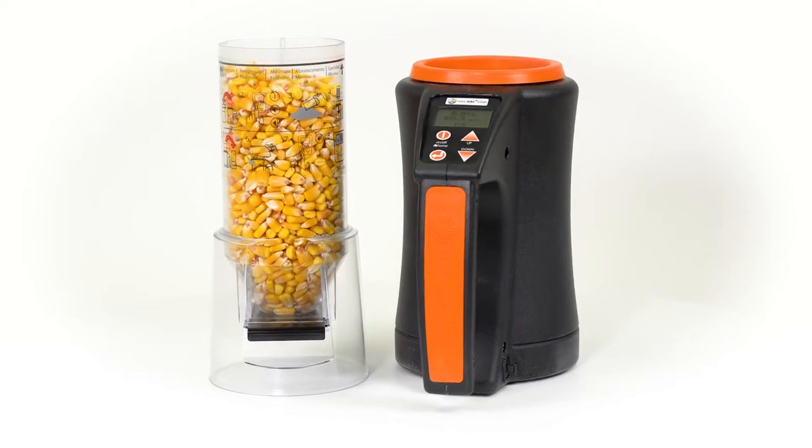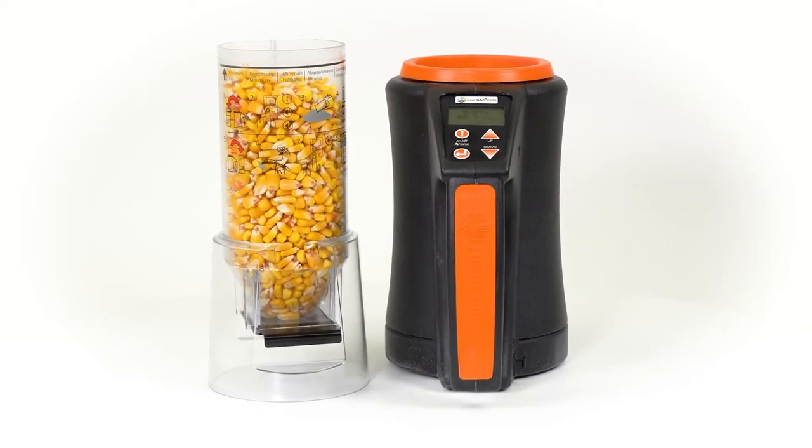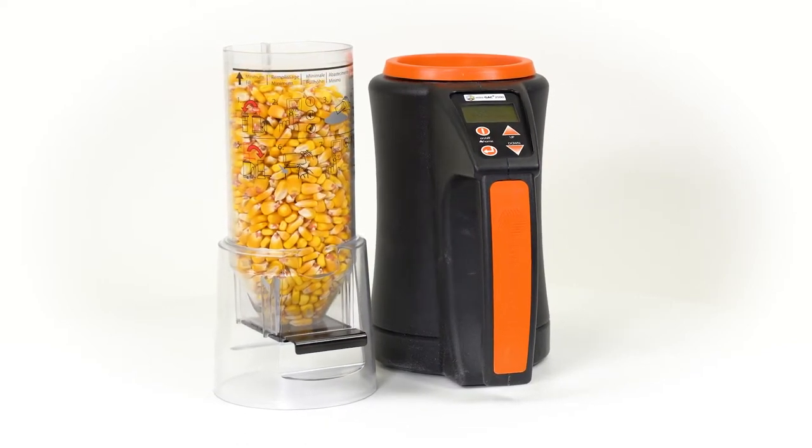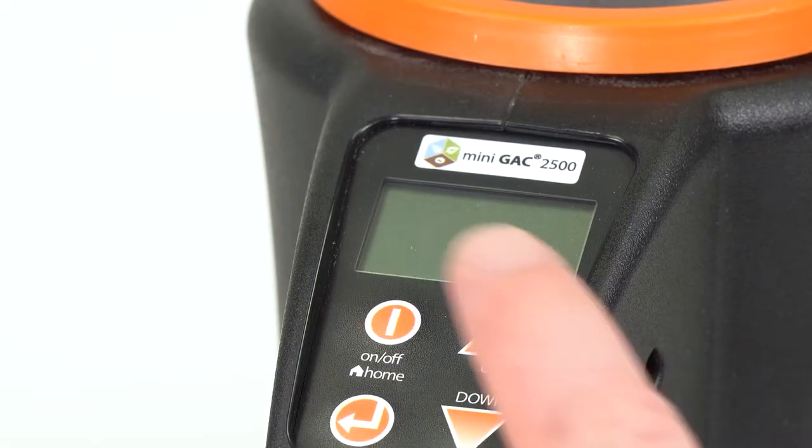The Mini GAK 2500 Grain Tester is a portable unit that quickly tests grain and automatically calculates moisture content and test weight of the sample.